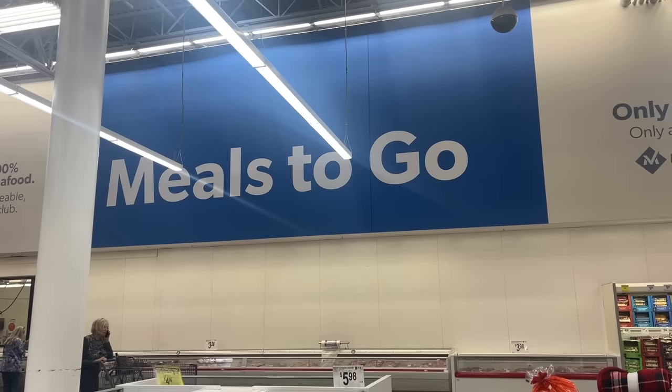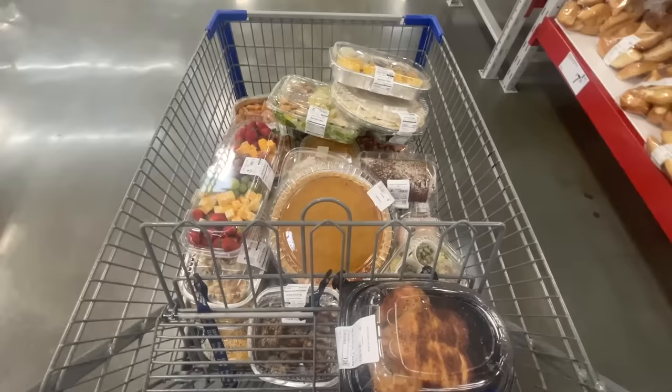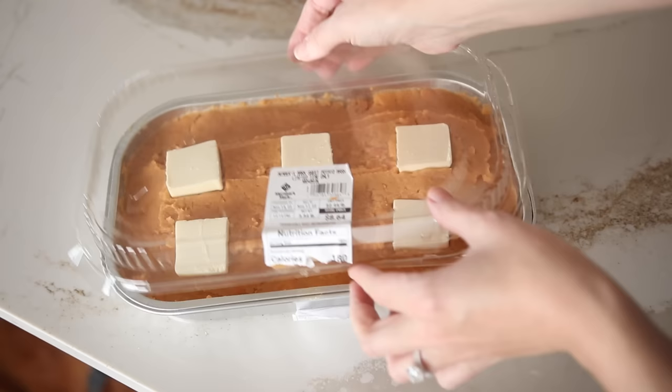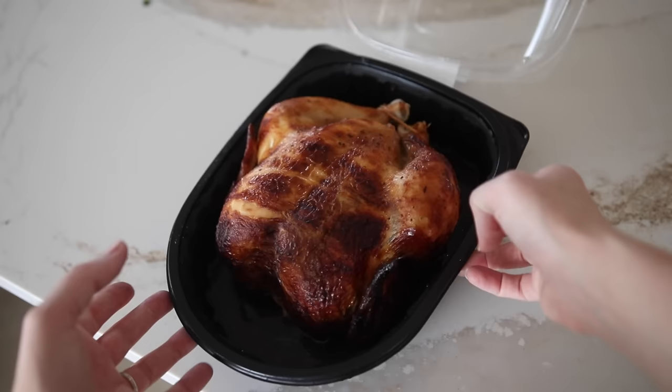Today I am headed to everyone's favorite wholesaler, Sam's, to taste test everything from their pre-made meal section to see which ones are the best and which of these options would be a great holiday potluck dish for those of you who don't want to cook a single thing this holiday season. I see you, I hear you, I am you.